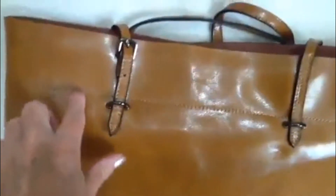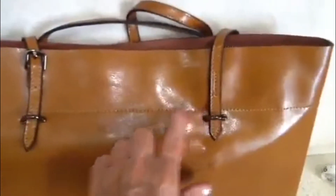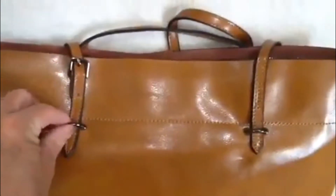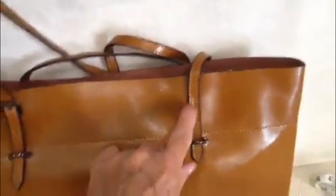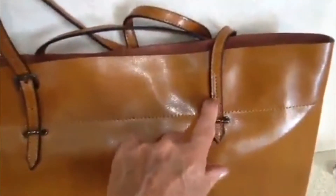Beautiful workmanship on it too. Nice tight stitching every which way. Genuine metal hardware. These straps are thin, but they're very well reinforced. They're double sewn right here on each side.